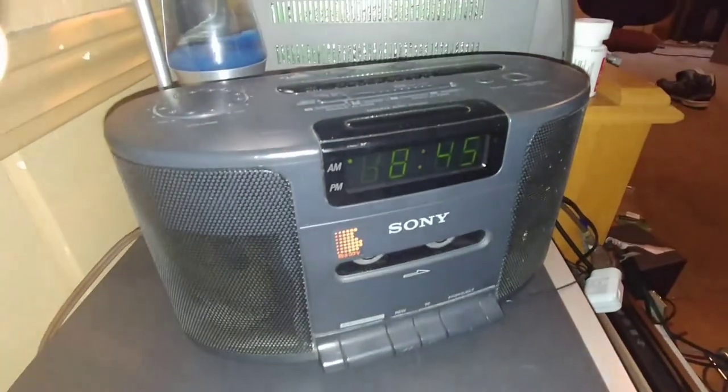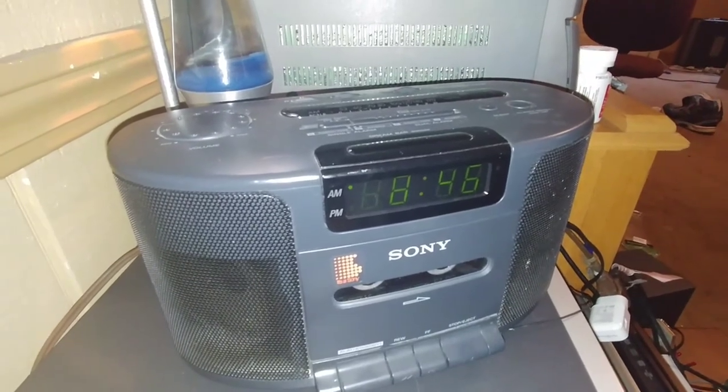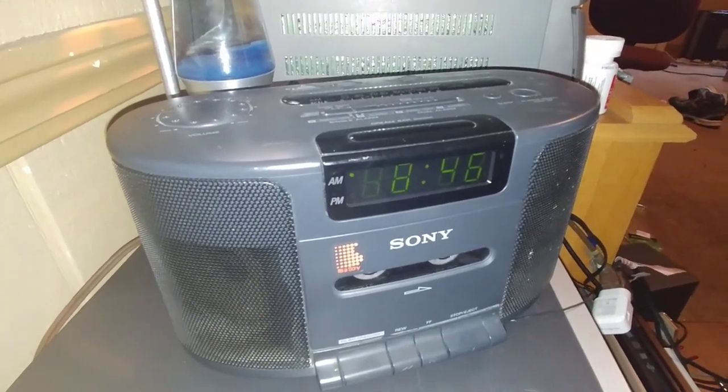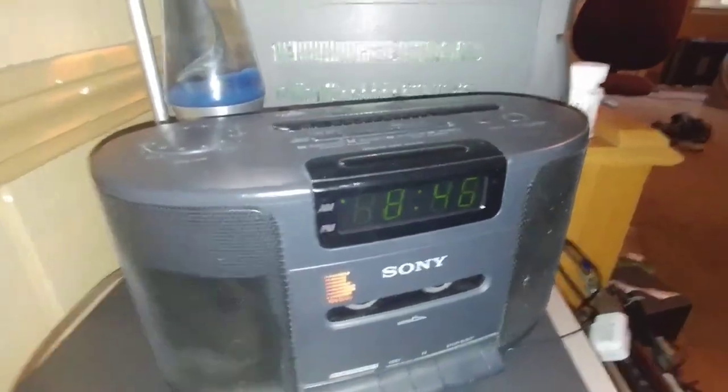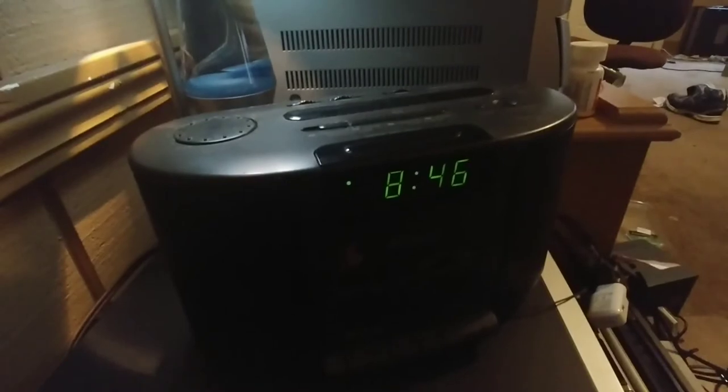So yeah, this nice little Sony Dream Machine clock radio tape player — nothing much more to say about it. It's a good little clock. Alright, later.